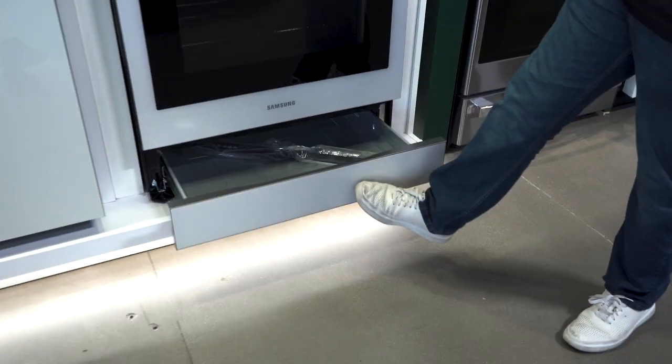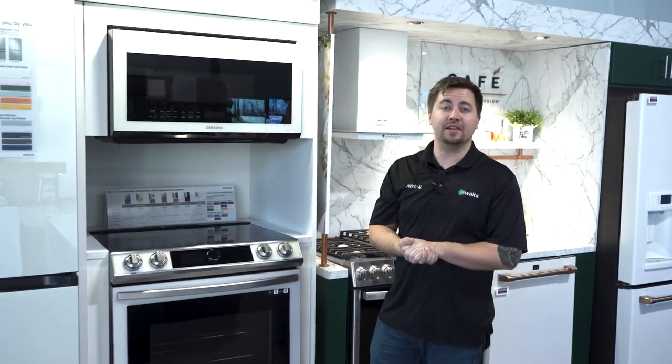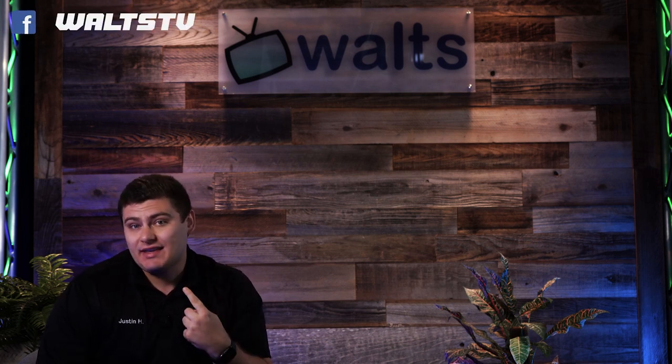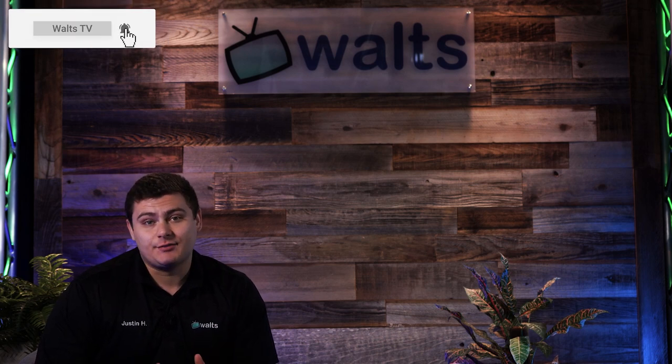That's all we have to talk about as far as Bespoke goes — just wanted to give you a quick rundown. It's an awesome new addition to the appliance industry, so definitely check it out. If you have any questions, put them in the comments or come into the store and talk to any of us. If you're interested in this product, email me at youtube@waltz for a special YouTube discount. Subscribe for more videos like these, and we'll see you in the next one.